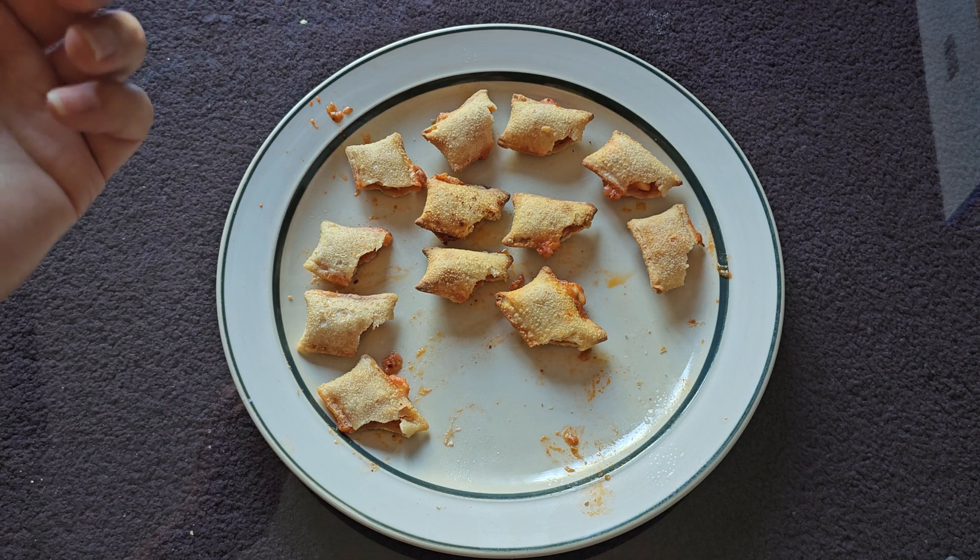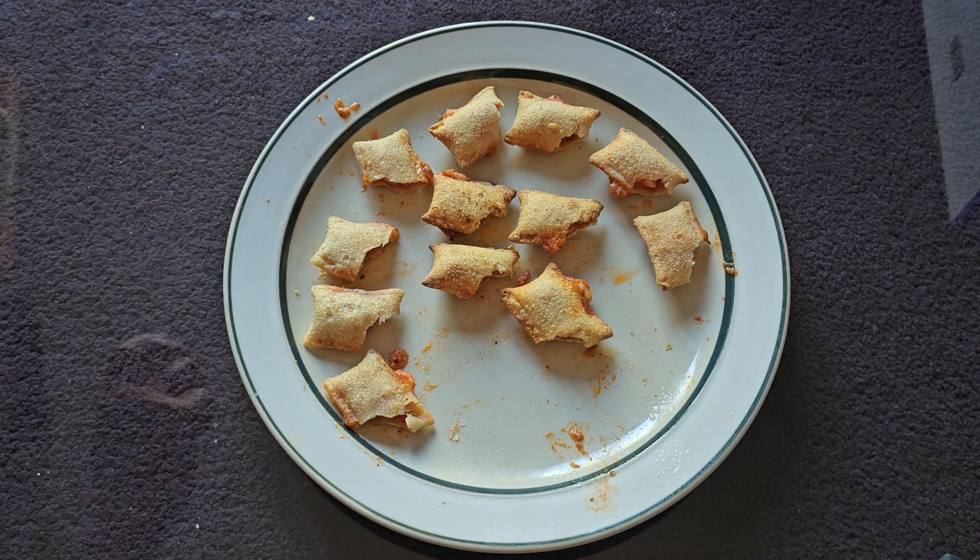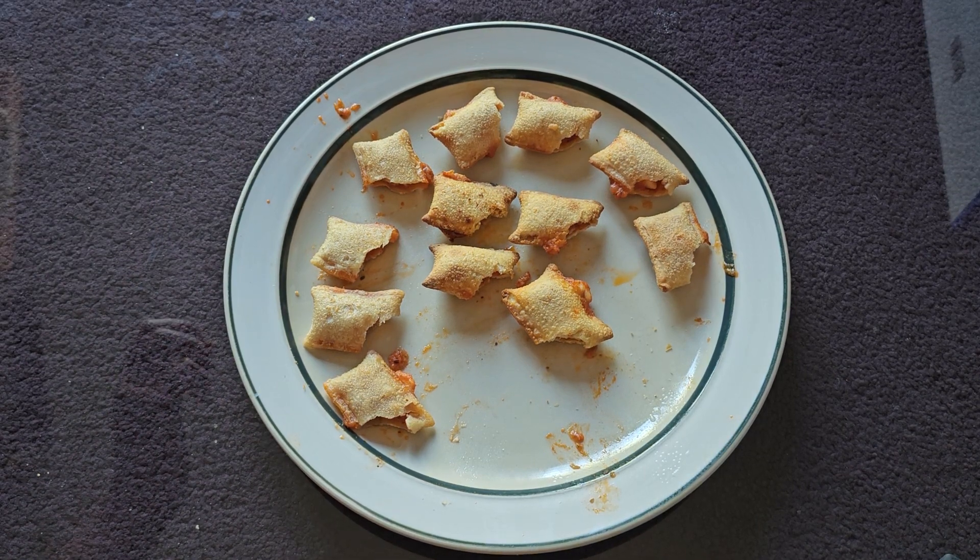That's pretty much it. Hopefully you enjoyed, thanks for watching. Definitely pick these up if you like pizza rolls or pizza bagel-type snacks. Bye!